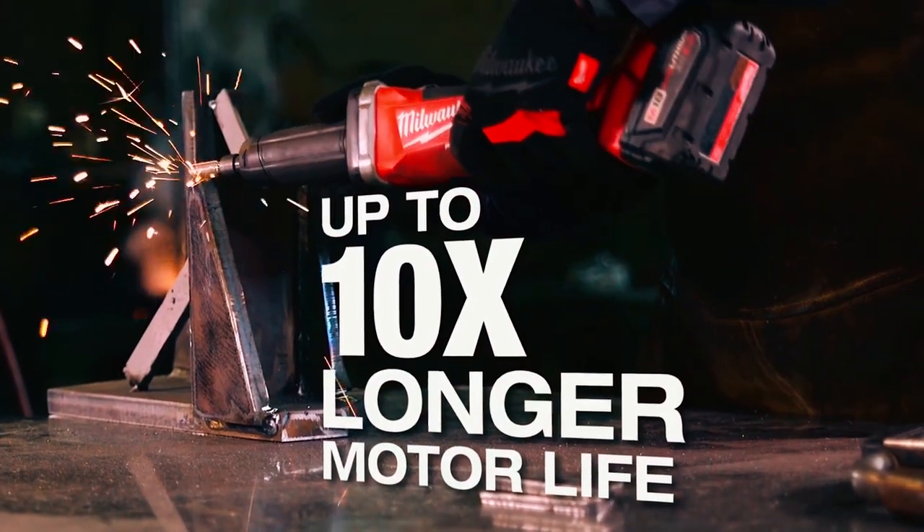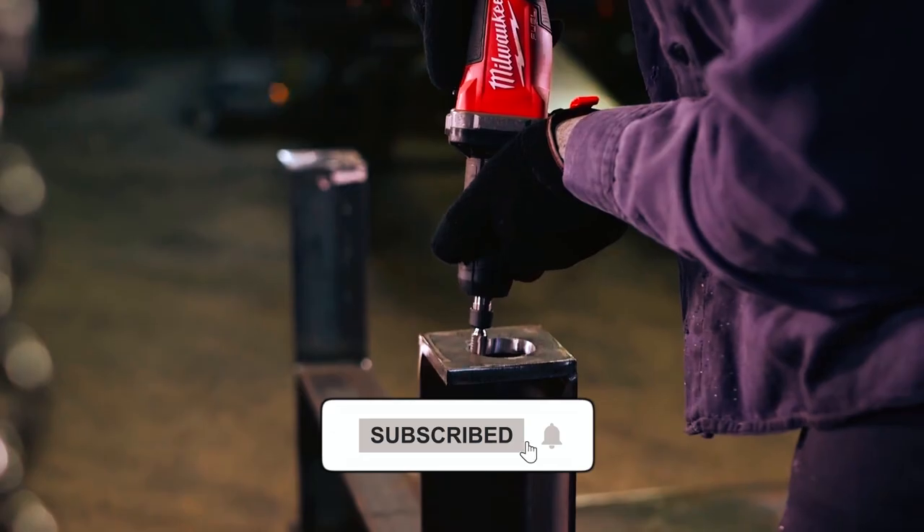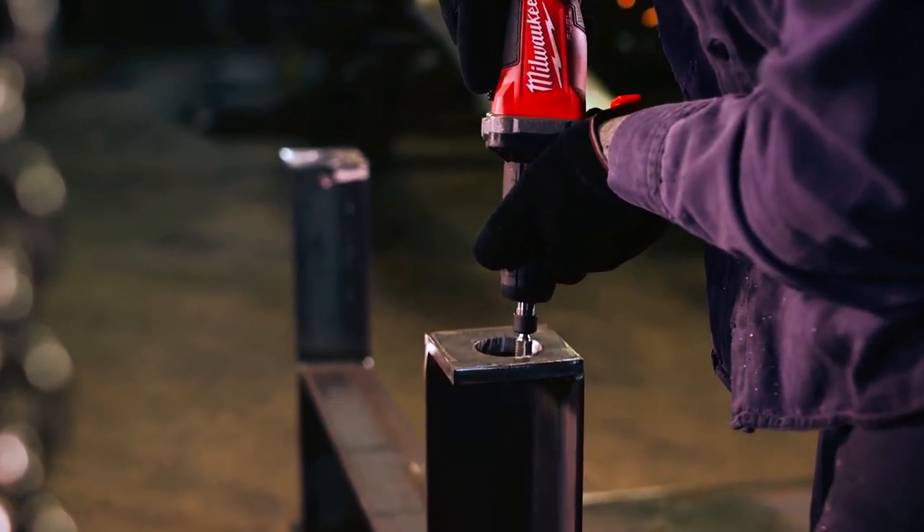Its brushless motor ensures extended tool life, and it accommodates all 1/4-inch shank accessories for versatility in grinding applications.